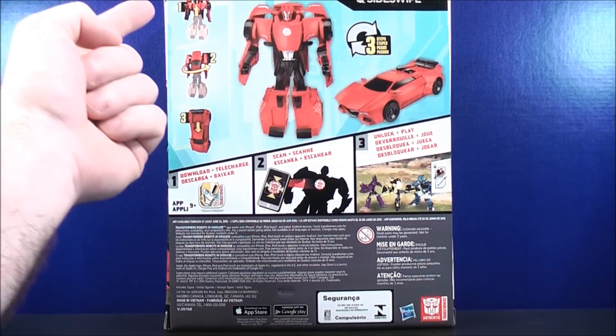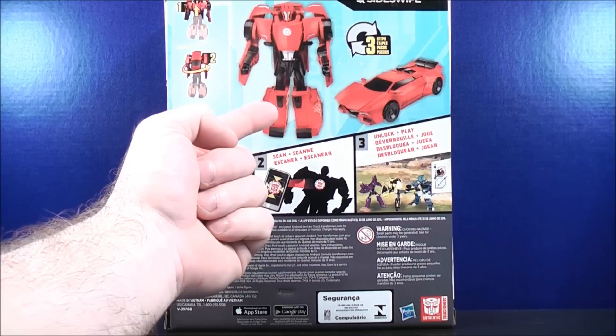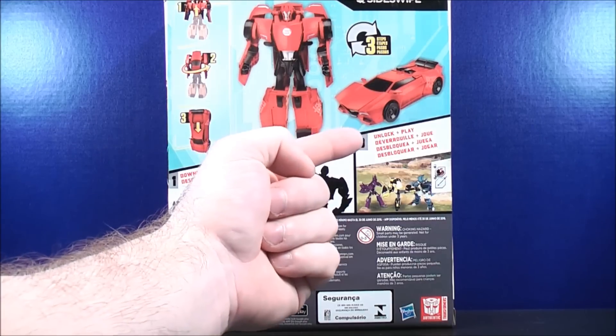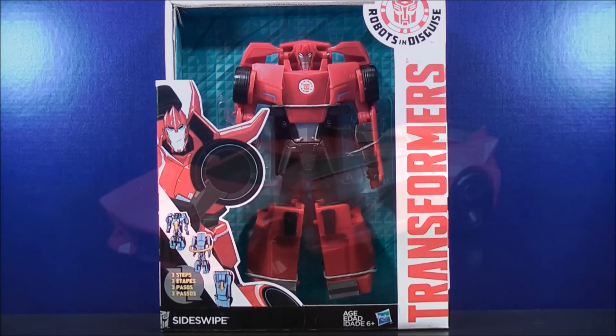Looking on the back, it shows how to transform Sideswipe in just 3 easy steps. Here's Sideswipe in his robot mode and his vehicle mode. Here you can download the app, scan, and then unlock and play. So that about does it for the box. Without further ado, let's get Transformers Robots in the Skies 3-Step Sideswipe out of here and see what he's all about.